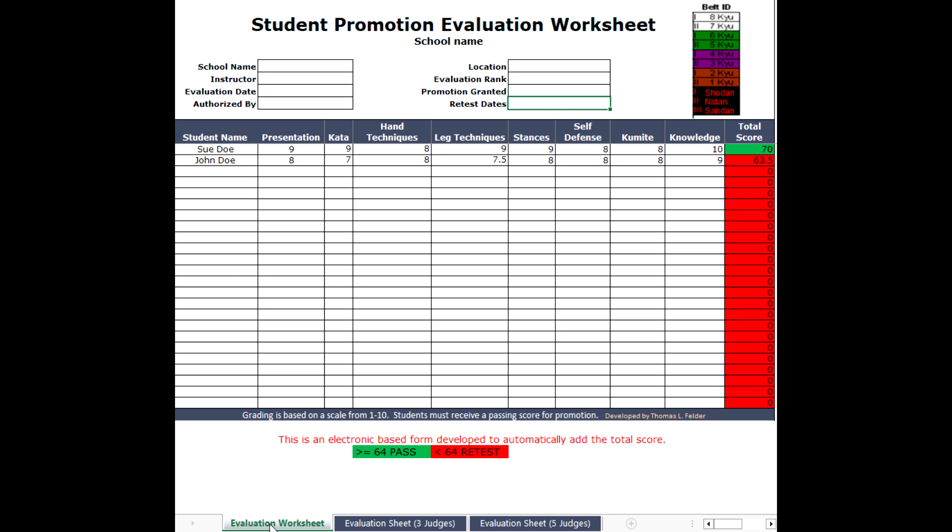Under this evaluation worksheet, this is for a single instructor to evaluate their students. In this particular instance, we have Sue Doe and John Doe going for assessment. The grades have been presented for these categories: presentation, kata, hand techniques, leg techniques, stances, self-defense, kumite, and knowledge.